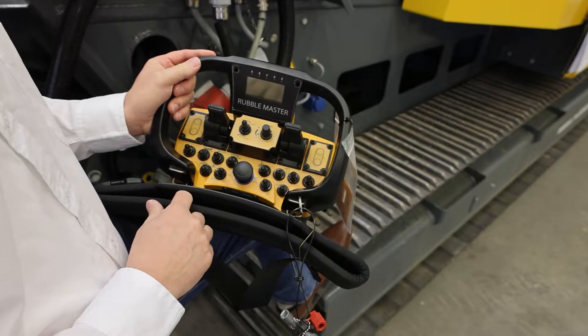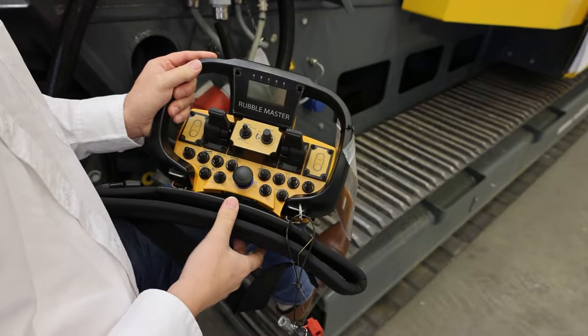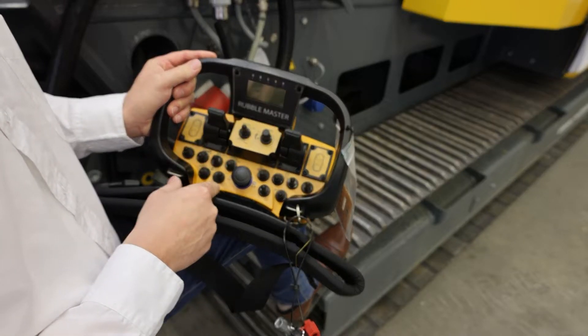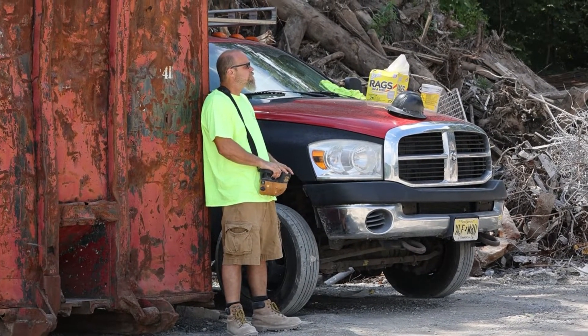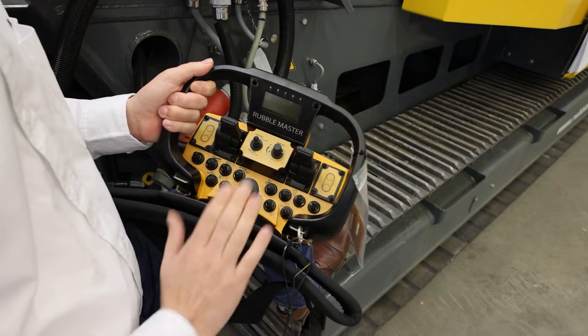It has two tracking modes: turtle and rabbit. The turtle speed comes in handy when you load and unload the machine from a trailer or put it in place on your pad, because it provides more torque and precision. The rabbit speed makes sense if you have to travel a distance to put the machine in place.